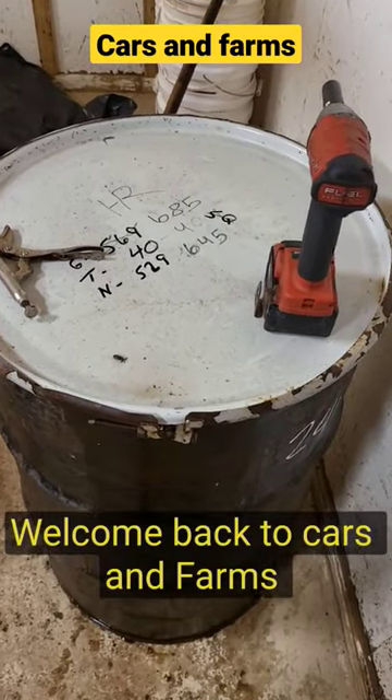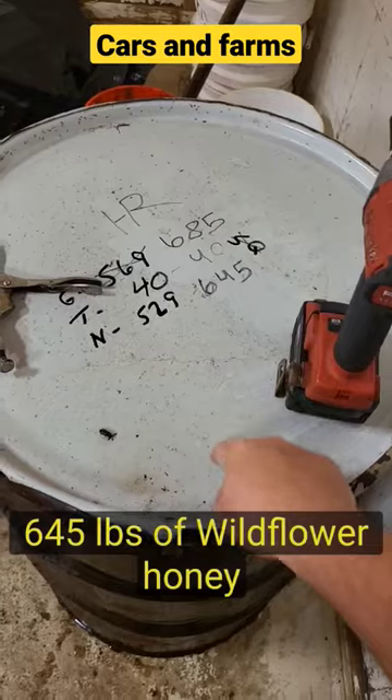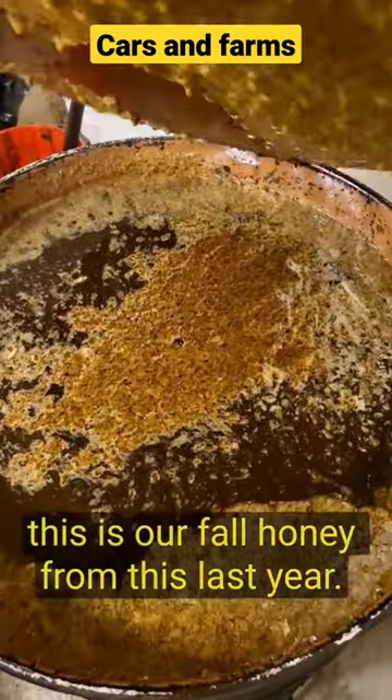Welcome back to Cars and Farms. This time, opening another drum of honey — 645 pounds of wildflower honey. This is our fall honey from this last year.